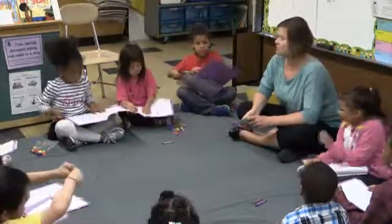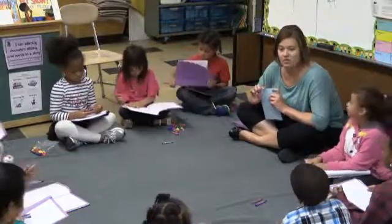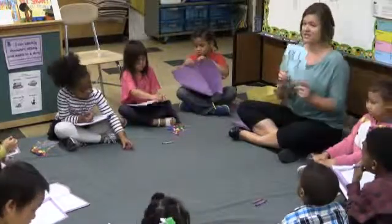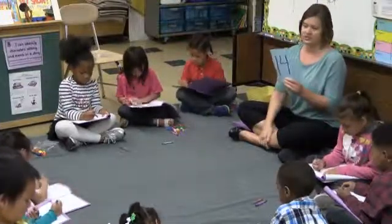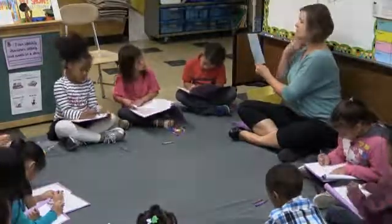In your journal, I want you to show me how you would make and break apart the number 14, and then we'll share. However your brain wants to show it in your journal — your choice. Whatever you want to do in your journal for 14.